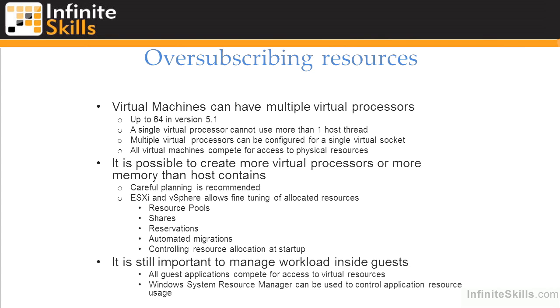You really want to think about how much oversubscription you can do. Virtual machines can have multiple virtual processors — up to 64 — but a single virtual processor represents a single thread executed on a physical core or logical core for hyperthreading. One virtual processor will never use more than one thread, and therefore can never take advantage of more than one physical CPU. We can allocate more virtual processors and more memory than the host contains, but once we start oversubscribing processors it gets much more difficult to manage, particularly where virtual machines have multiple virtual processors.